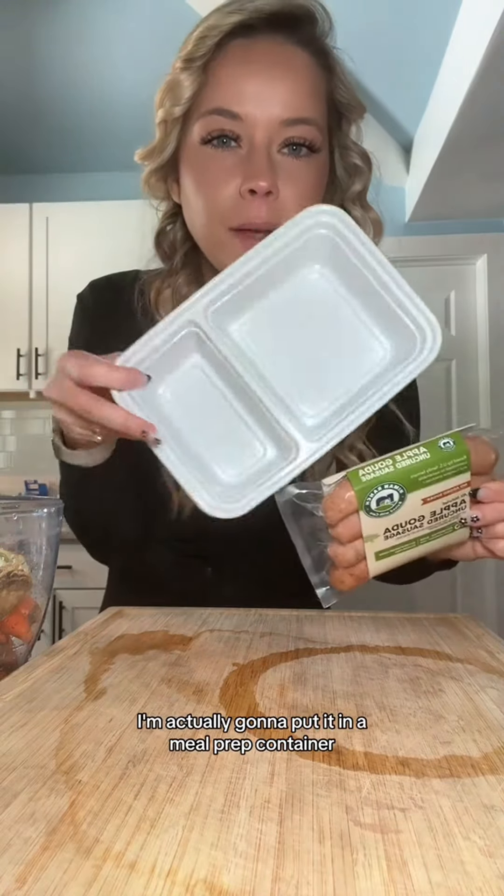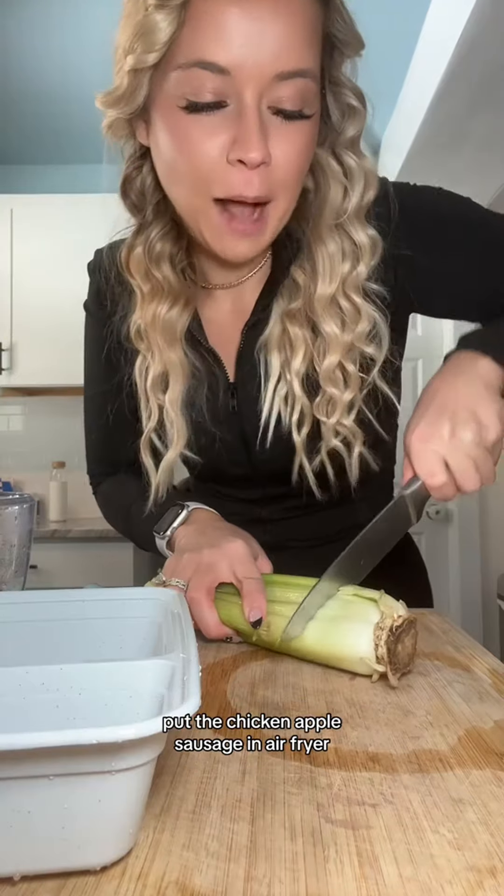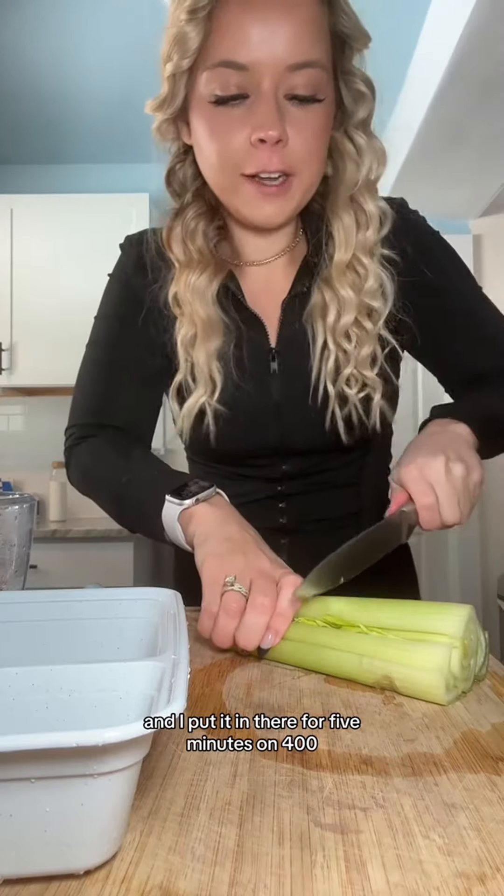I'm going to make my chicken sausage with you guys. I'm actually going to put it in a meal prep container so I can show you how I would do it for meal prep. I have a bunch of stuff to cut up, so I'm going to do all that and kind of show you guys how I would separate it. Put the chicken apple sausage in an air fryer for five minutes on 400.